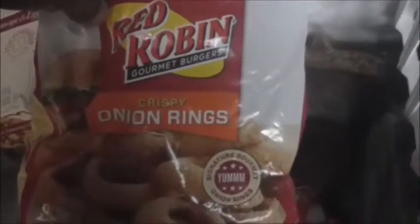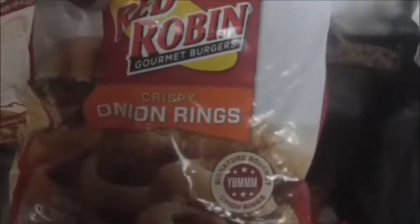Mr. King Review is here. And what do we have? Wow. Red Robin Crispy Onion Rings. I did the steak fries. So let's see how this will come out.